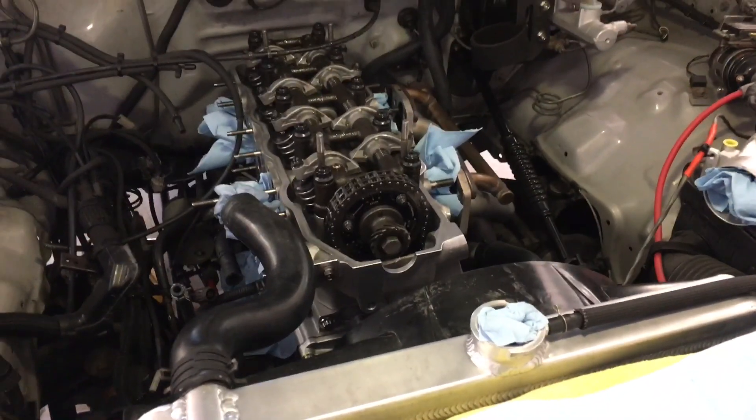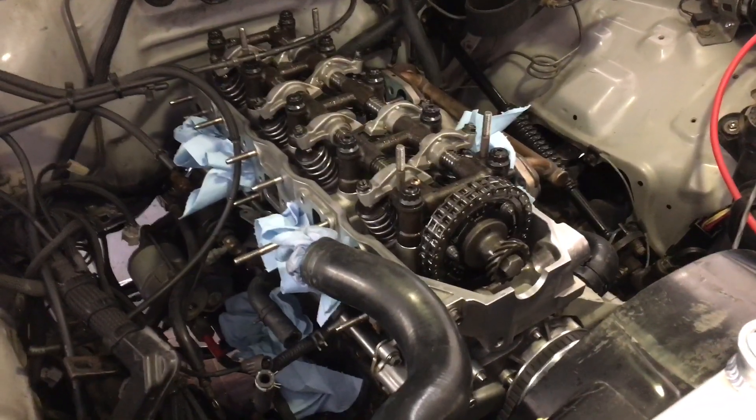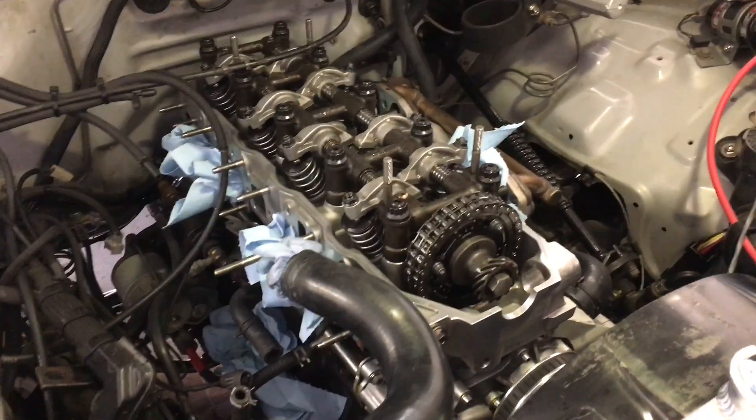Just a real quick update for anyone on the channel following along with my 22RE stuff. Happy to announce that I got the cylinder head bolted back onto the block, new head gasket, everything's nice and clean, ceramic pistons, all that stuff that you've seen in the previous videos.